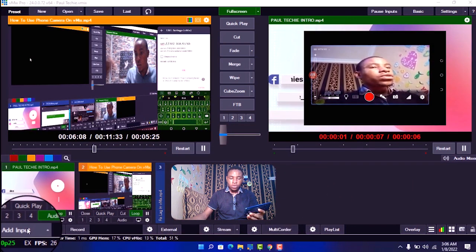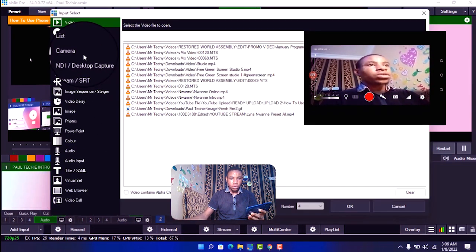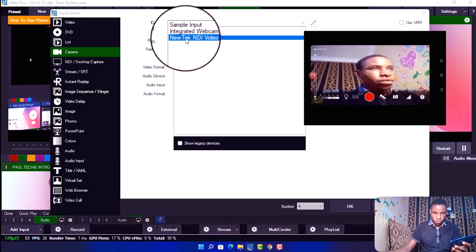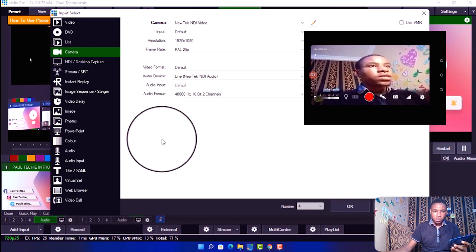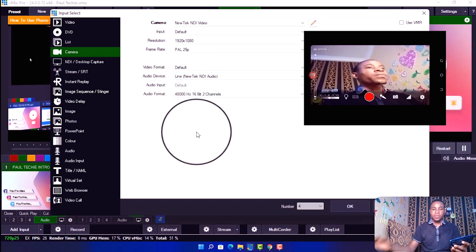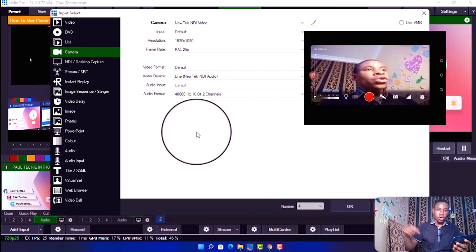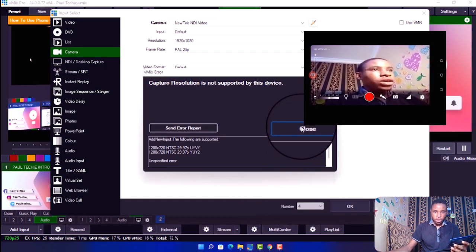Once that is done, go over to Add Inputs in vMix. Click on Add Inputs, then click on Camera. From there, select NewTek NDI Video. You can select any quality you want — you can choose 1080p. For audio, also select NewTek NDI Audio, which means it will use your phone camera video and your phone audio as well.